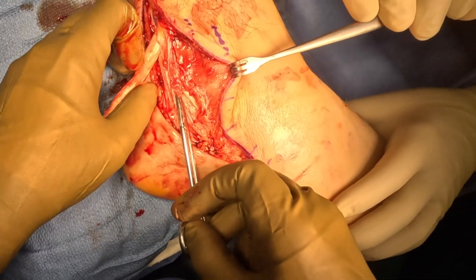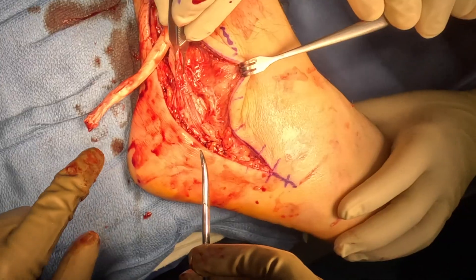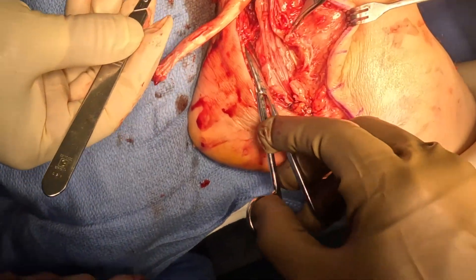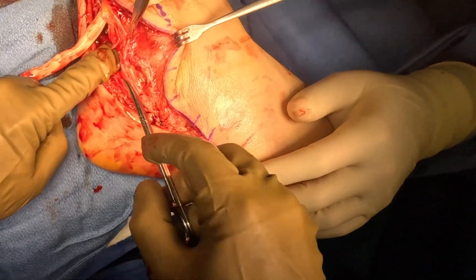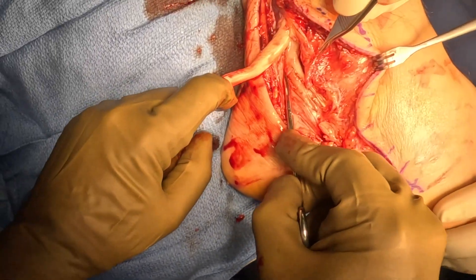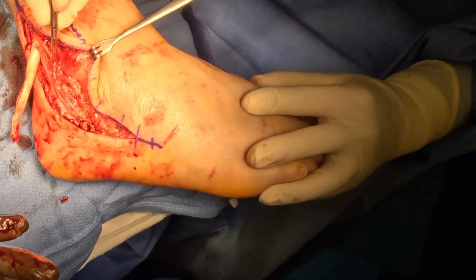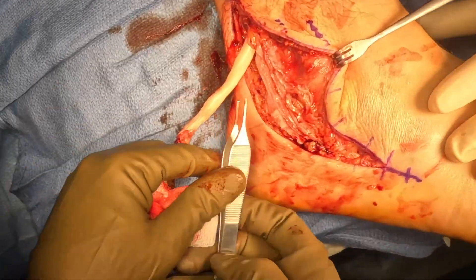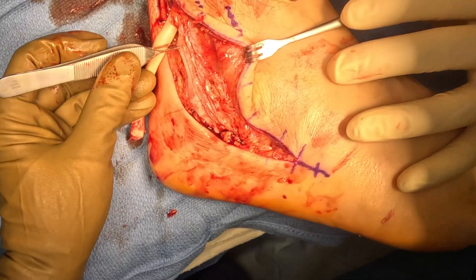Now you can see we're dissecting that longus tendon, pulling it backwards, and we're going to dissect down to find the brevis tendon. If you look closely here, it is almost completely ruptured as well. As we dissect in and identify, you're going to see a portion of fibers connecting the more proximal end of the brevis tendon to the more distal end. And as you can see, once we expose it, it is almost completely ruptured — so it's a 90% rupture.